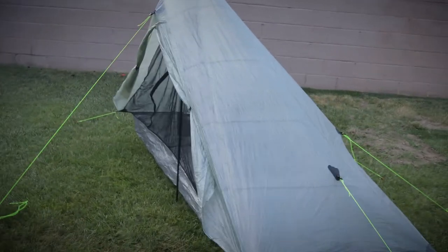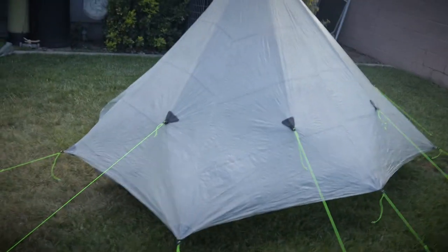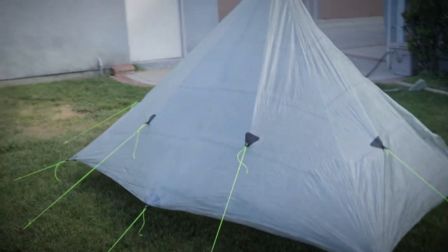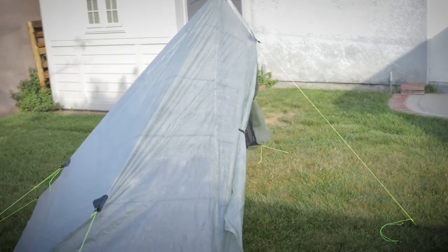Reason number three: relatively small footprint. The Alta Plex has a very small footprint compared to things like the Duplex. The Duplex is a great tent — I've taken it out many times and really enjoy it. However, there are certain places in Southern California where the Duplex won't work well, or there's not enough space in a particular rock ring. For those of us who do high-elevation stuff or go into places where there's not a lot of space to camp, having a tent with a smaller footprint but the room of the Alta Plex is very beneficial.